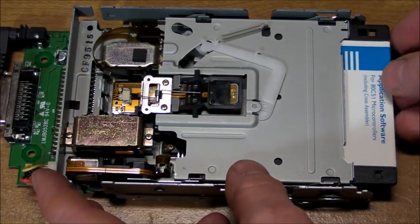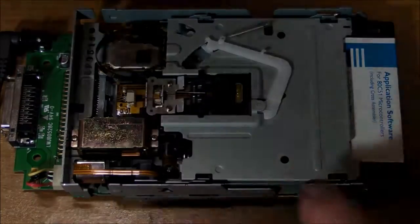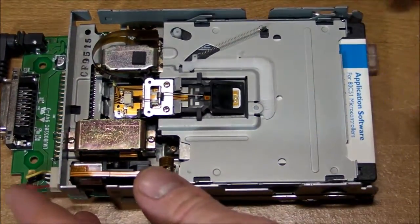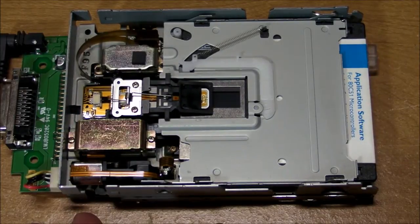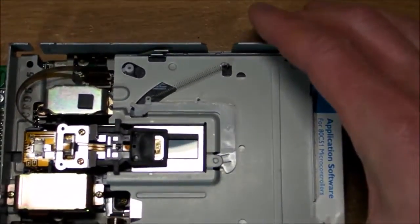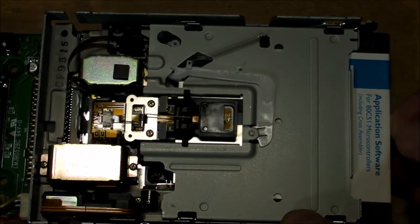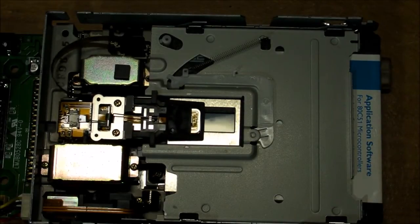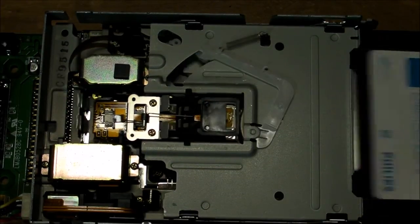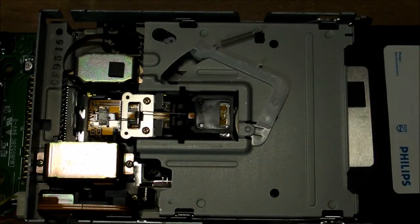Just for the heck of it, let's see if we can make this thing go without the cover on it. Oh, look at that — that's awesome. Let me adjust the angle so you can actually see the disk spinning. Let's see that again. That's awesome. That's almost just as fun as watching a VCR suck the tape into the machine and wrap it around the drum head.